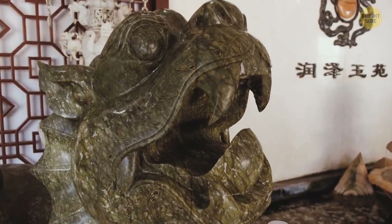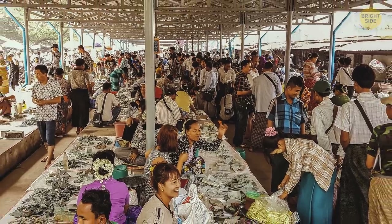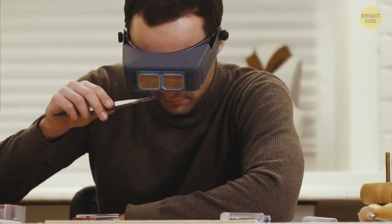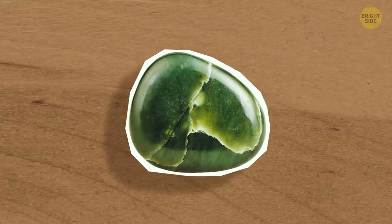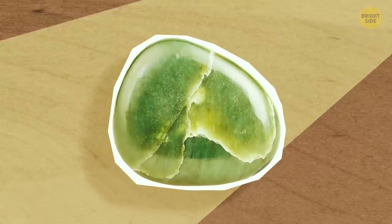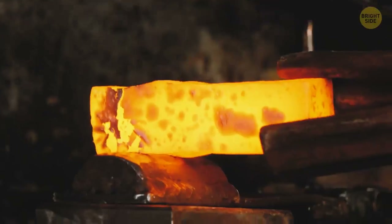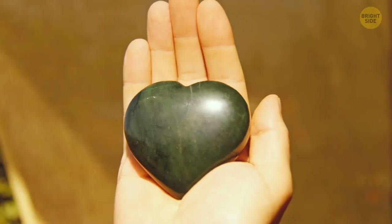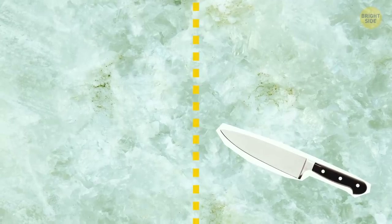Jade is one of the most popular and sought-after gemstones around the globe, so with such high demand there are going to be plenty of fakes. While flaws in gemstones are typically considered a drawback, flaws in jade prove that the stone is likely authentic. Hold your gem under the light and carefully inspect it — if you see any bubbles inside the stone, it's not real. Real jade is very hard and doesn't scratch easily. To do the scratch test, take a metal object like a knife or a pair of scissors and try to scratch the surface of the jade. If you see a mark left on it, your jade is probably fake.